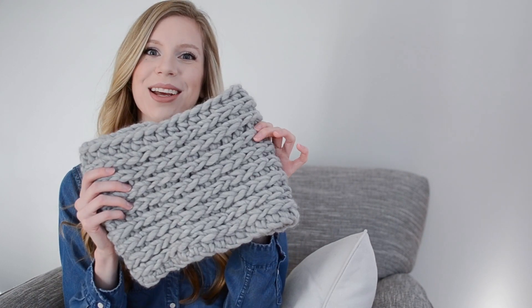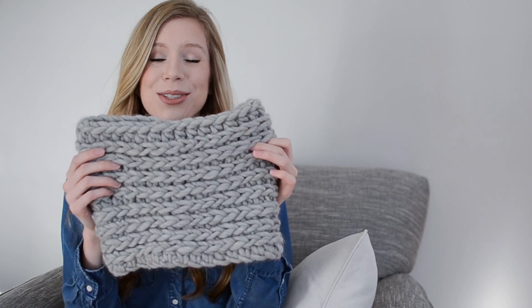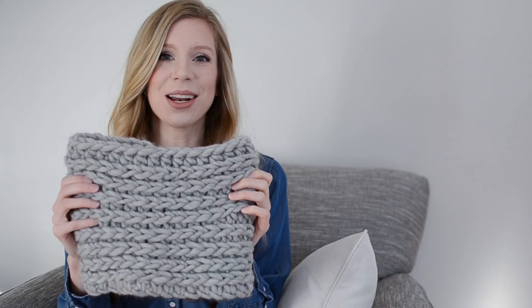Hi! I'm Melissa from Woods and Wool and I'm going to show you how to crochet the Ridge Cowl. This pattern is super fun and easy, but before we get started, I want to make sure that you grab the written version of the pattern. Head over to the link in the description box and you can grab the pattern for free from my website. Let's get started!